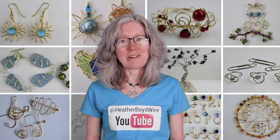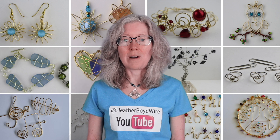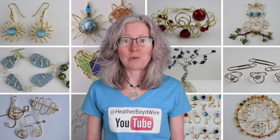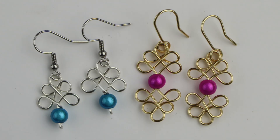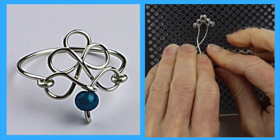Hello LiveWires! Heather Boyd Wire here and welcome to my channel for all kinds of wire art and jewelry making tutorials and live streams. Today we're going to make some Celtic knot earrings that are very similar to the rings that I made using the Artistic Wire Deluxe Jig Kit.